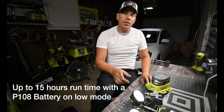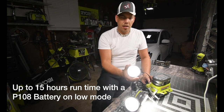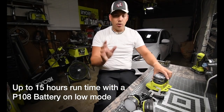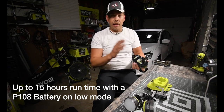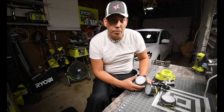Oh, they dim too! So they have it bright, then dim one, dim two, then off. Not bad — they do have a dimmer, which is actually extremely good. It's good that it has a dimmer. I think it is a very nifty light system to have.